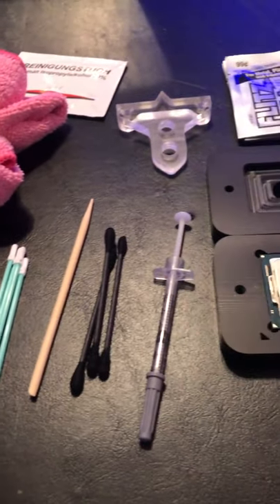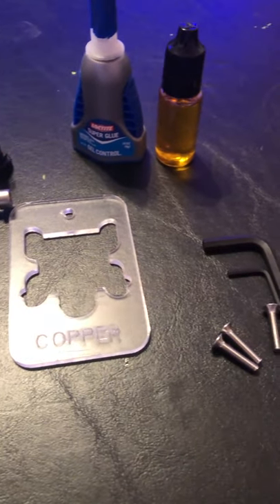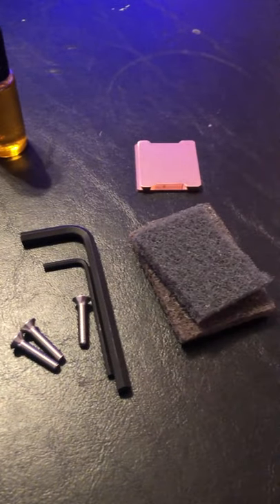Today I'll be taking my i7-8700K CPU and replacing the IHS with a nice new shiny copper one. Let's get started.